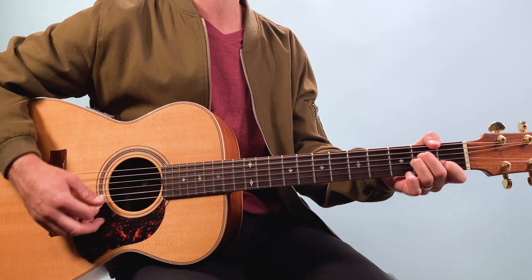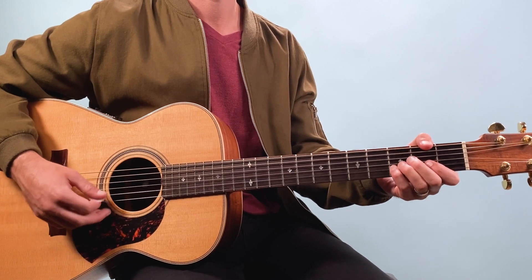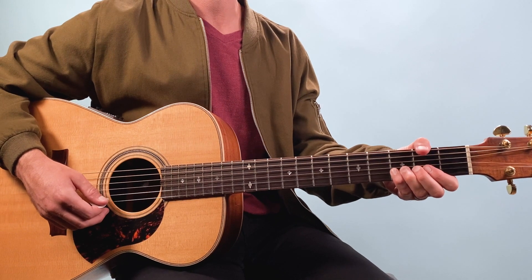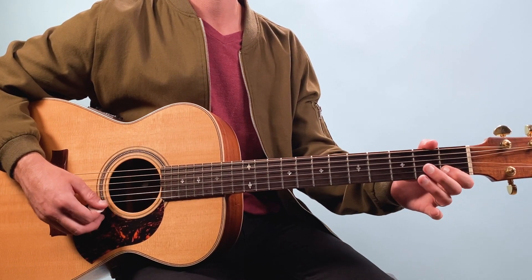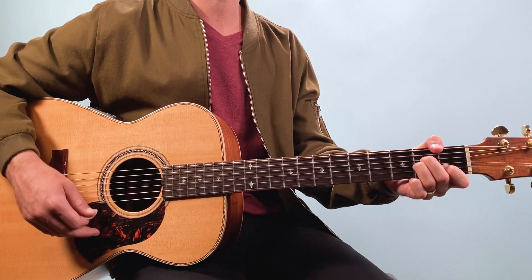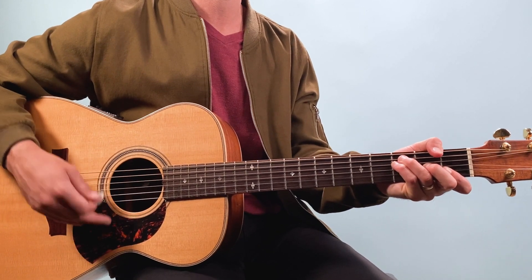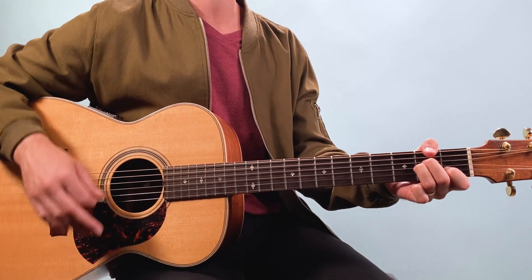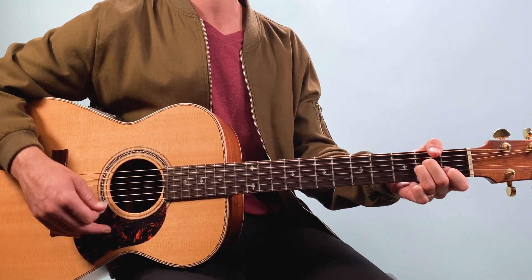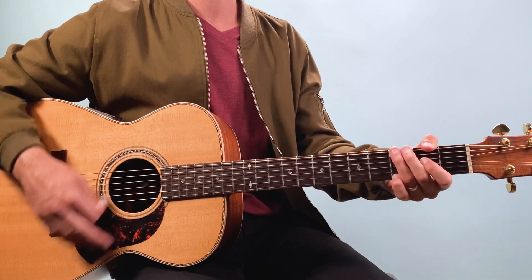A little later in the song we have a mandolin bridge. That melody goes: open E, into the third fret, first fret, second fret. The chords that go with that are A minor — we're just playing whole notes and letting the chords ring out: one, two and three and four and — then F, back to G.